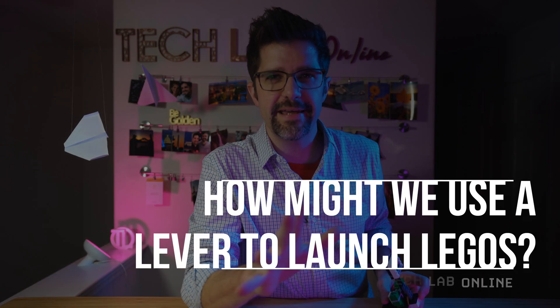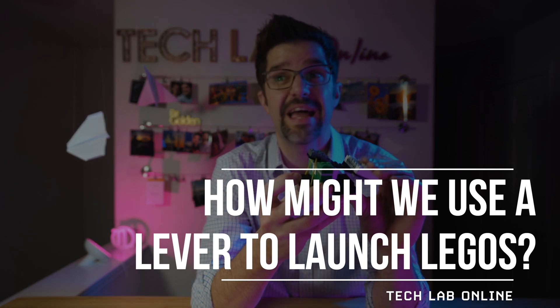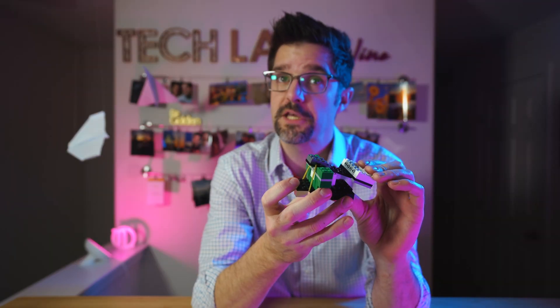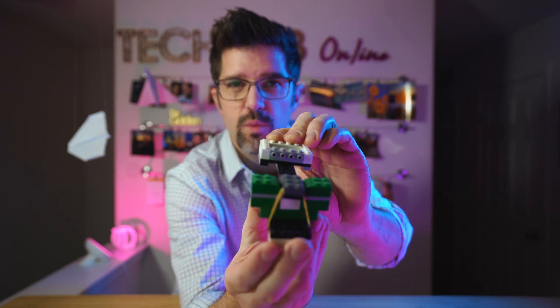Our question today is: how might we use a lever to launch Legos? Say that three times fast. Lever to launch Legos. Here we go!